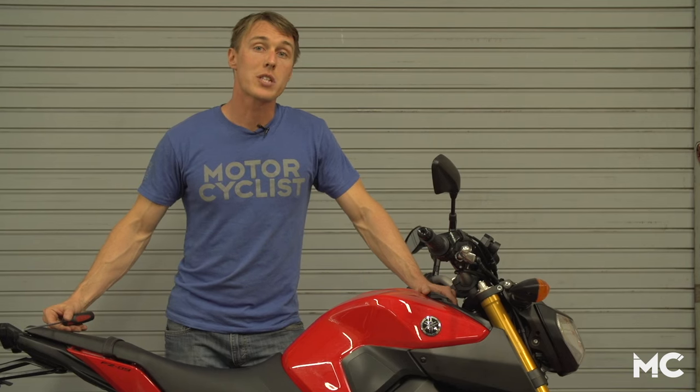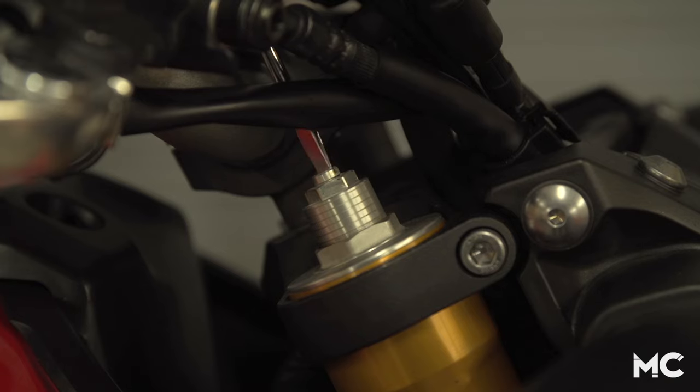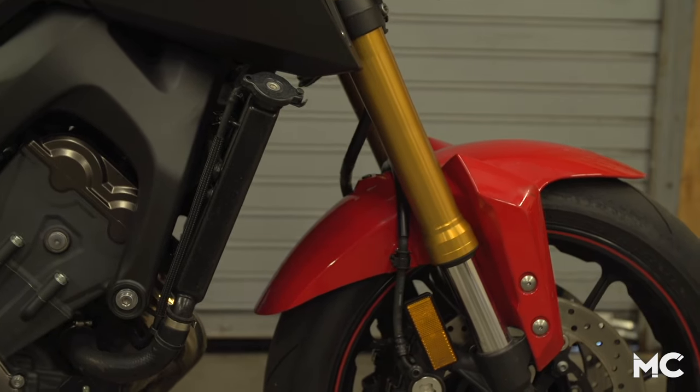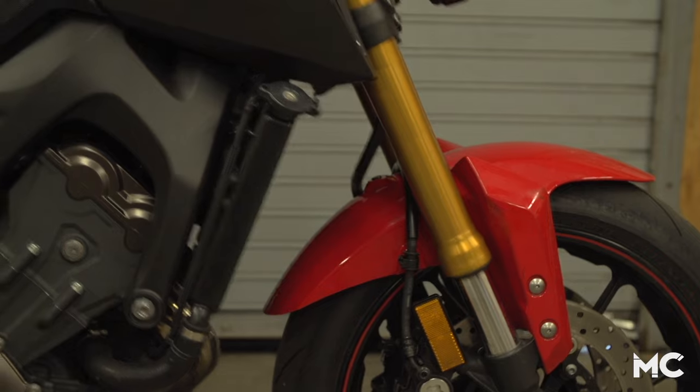Depending on how your bike responds to all this shoving around, you'll either want to add or remove rebound damping so that the bike rebounds quickly, overshoots equilibrium very slightly, and then settles to its free sag position.